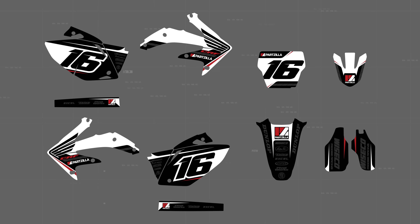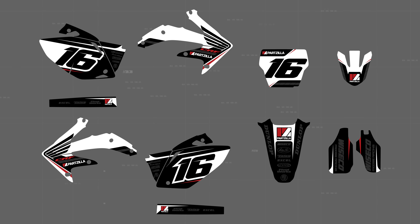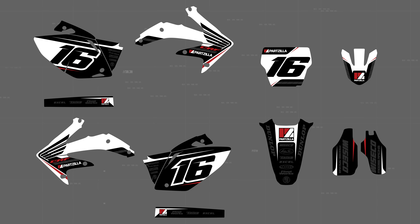Otherwise, they said have at it — the look of this bike is completely up to me. I love when that happens. So I wanted to go with something clean, something classy, and something that just looked fast as hell. This is what I came up with, and I am super hyped on the way this whole kit came together.